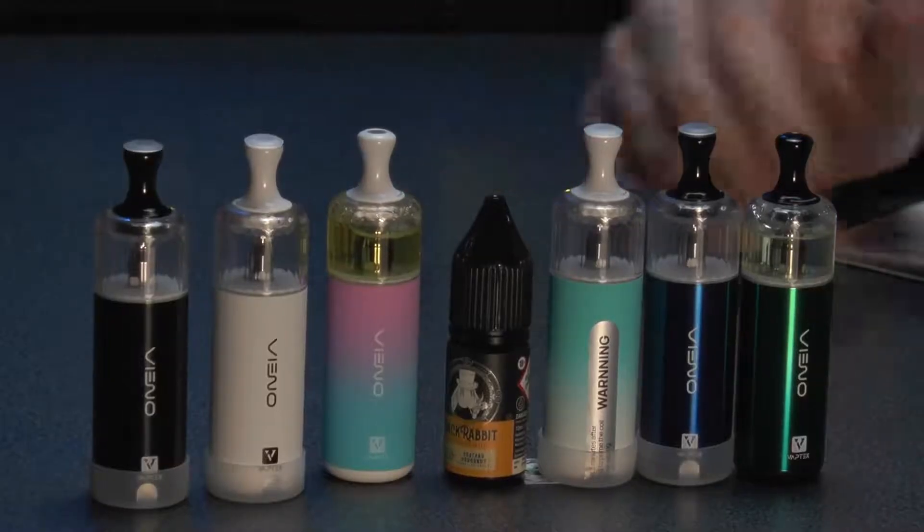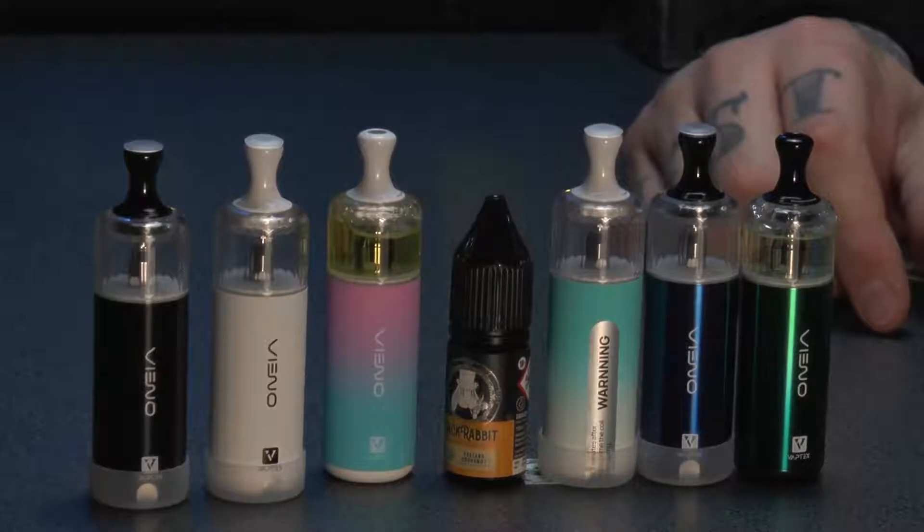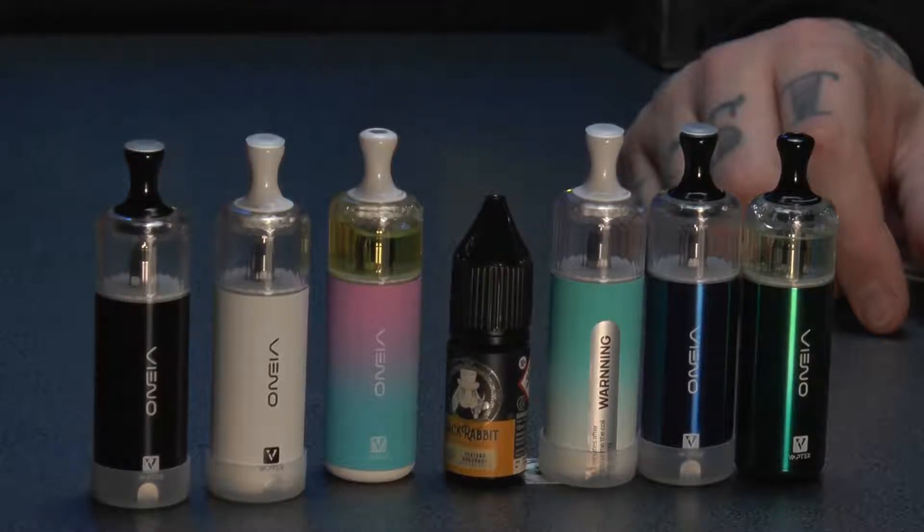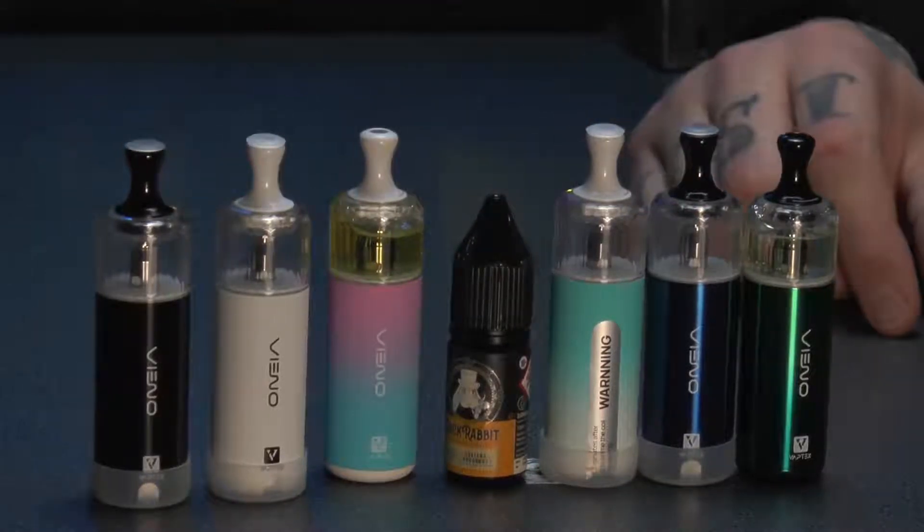If you are going to go down the disposable route, if companies are going to carry on making disposables, at least make ones that have a week in them, ones you can refill, ones until the coil burns out rather than just all in one go. What I'm really enjoying, Alex, is the fact that you've put a flavour in that I really like. Instead of having to vape the normal disposable icy flavours, I've been able to find a dessert one.